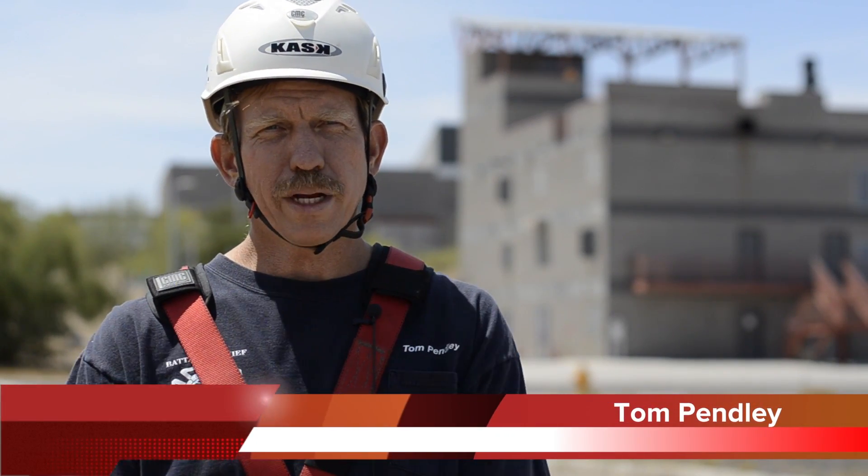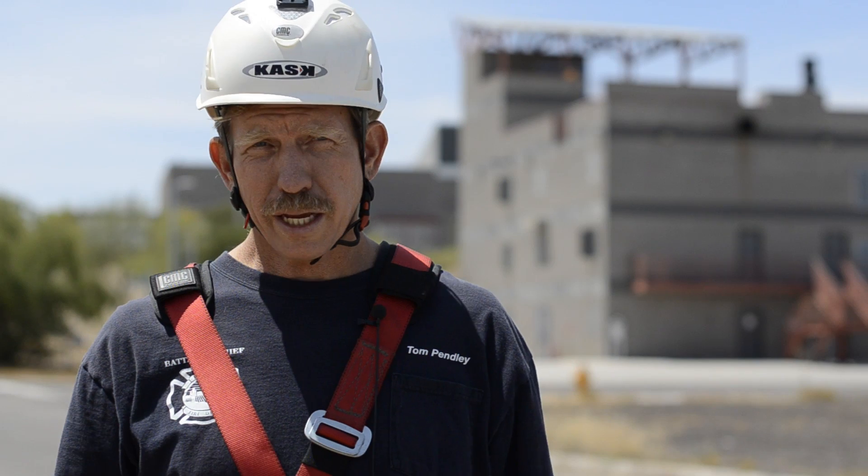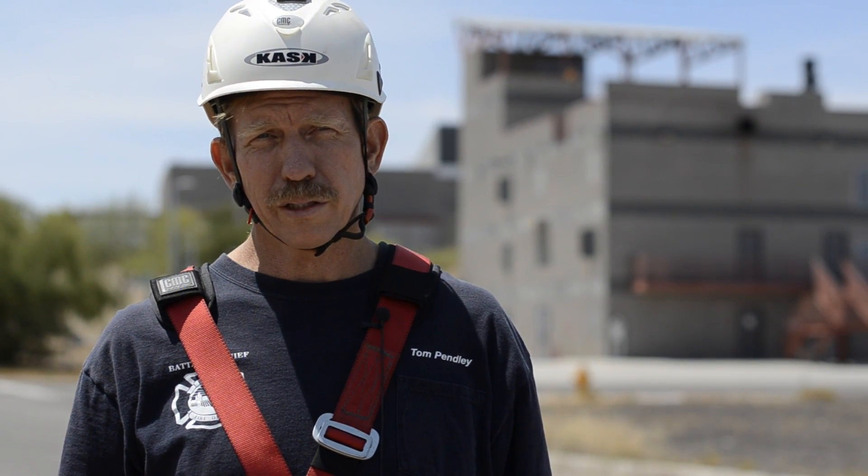I'm Tom Penley and we're here today at the Glendale Regional Public Safety Training Center. We're asking the question: how far will you fall when using the Tandem Prussic Belay? It's clear that the non-tension Tandem Prussic Belay will reliably arrest a 600 pound load. The question is, are you comfortable with how far you may fall in the process?